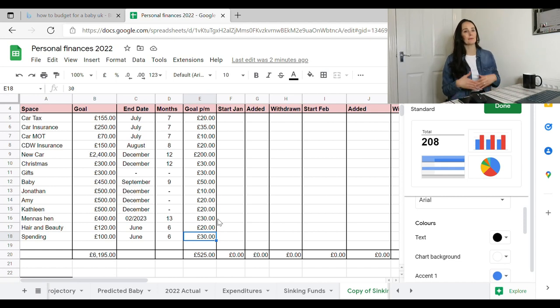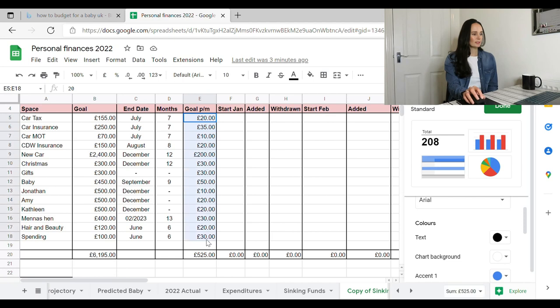Hair and beauty is £20 a month and spending money is £30 a month. Most likely I'll spend that £30 each month. The great thing about this is you're giving yourself money with a purpose — spending money is money I can freely use, whether for coffee or a memory card. If I need something that's £60 and I've only got £30 in the spending account, I'll hold off until next month when I'll have £60. That way you're not overspending and regretting it later. The total across all pots comes to £525.